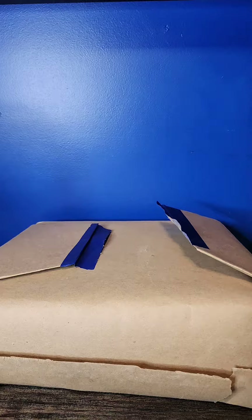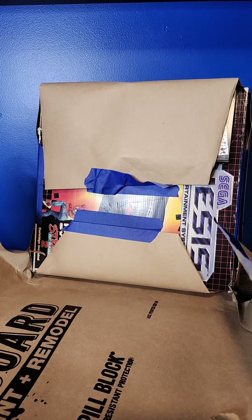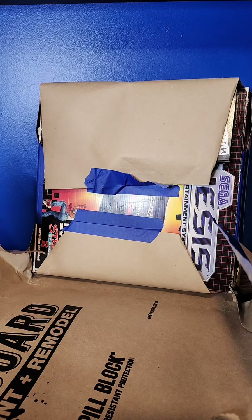Another bad sign is that they only used painters tape when shipping. I get that it's painters tape, but I already don't like seeing all the painters tape that's on this box. Let's try and remove this nice and slow and make sure it doesn't take off any of the artwork.